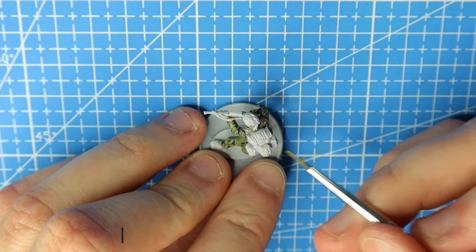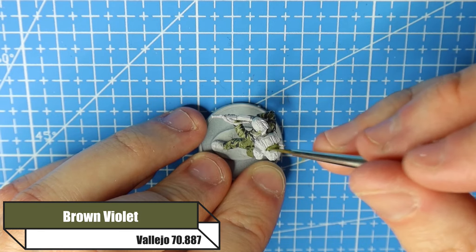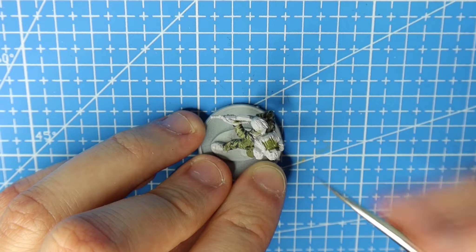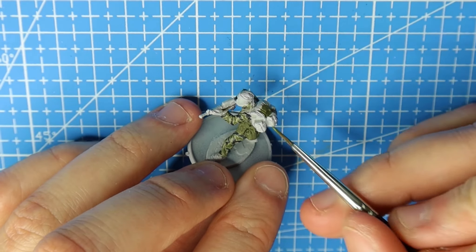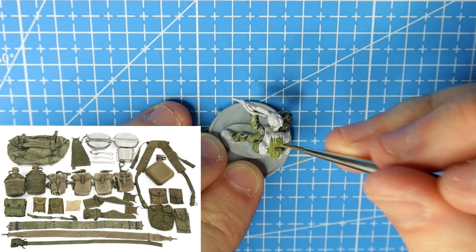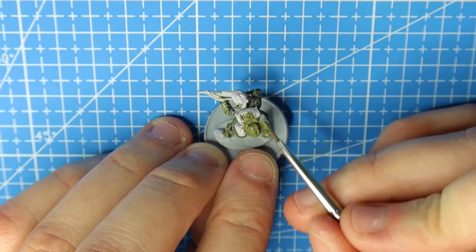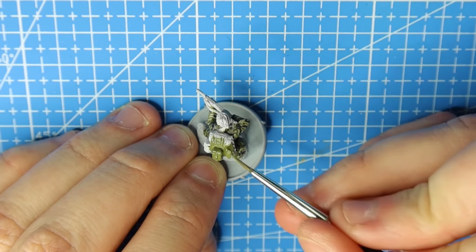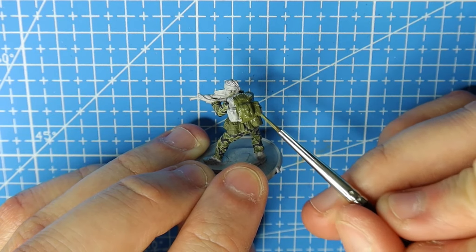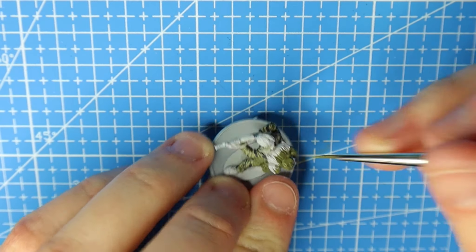For the webbing I'm using Brown Violet. With a lot of these NAM-focused US figures they were using a lot of drabs and greens, so a lot of this is going to be very green. It's essential that we give it a good base coat and then a really good highlight, because that highlight is going to make the equipment stand out. Without a highlight we're just putting a layer of green on top of something already dark and it'll just look silly. Getting the highlight right will make it look as realistic as possible at this scale.